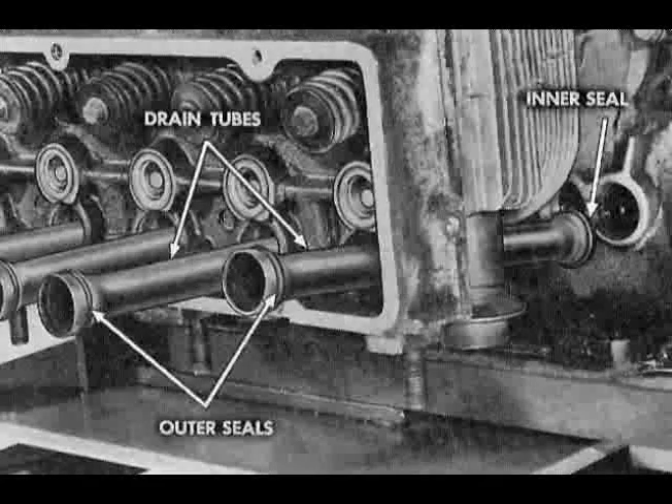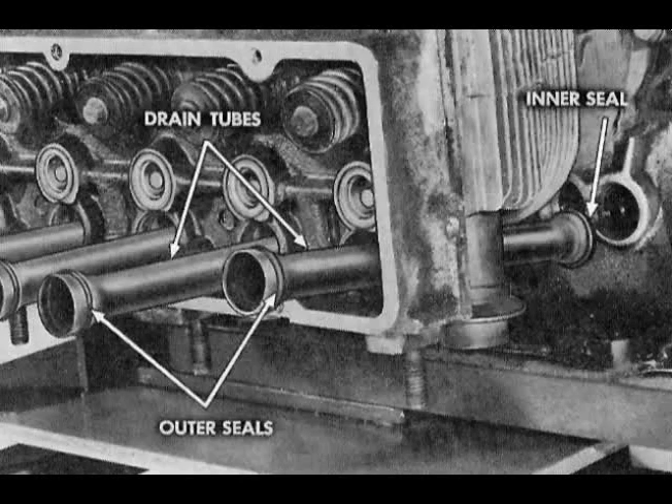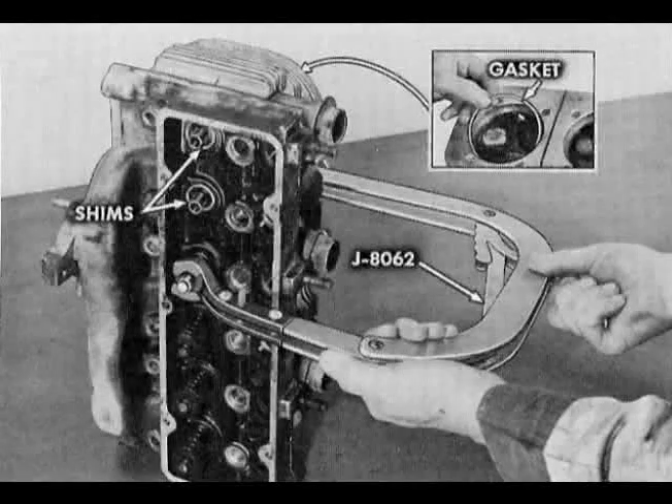Loosen aluminum push rod drain tubes. Then with heads pulled part way off the studs, discard inner o-ring seals and remove drain tubes. Discard outer seals and remove heads. Discard copper head gaskets.